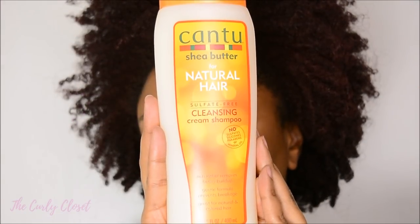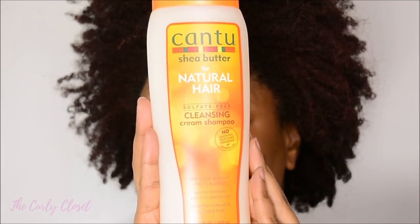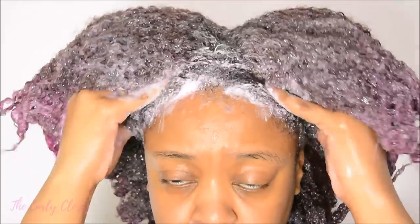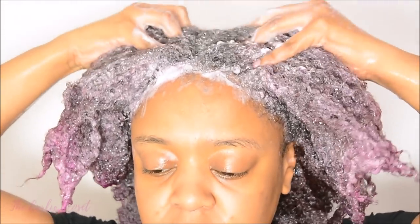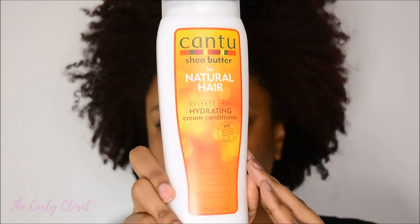Now of course to have a beautiful style, it's best to start on clean hair. So I started with the Sulfate Free Cleansing Cream Shampoo. This shampoo is sulfate free and it does lather abundantly, so don't use too much. But it does a great job of making sure that your hair is cleansed and ready for conditioning.